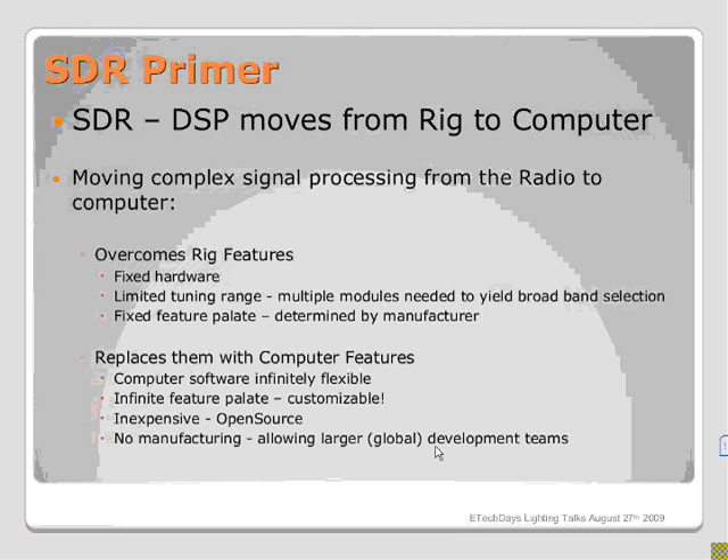SDR offers a much richer and customizable feature palette. It's less expensive because it can take all of the best that the open source community has to offer, with relatively no manufacturing overhead. It also allows a larger global development team to participate in developing features that used to be only in proprietary hardware.